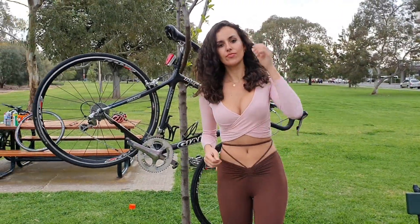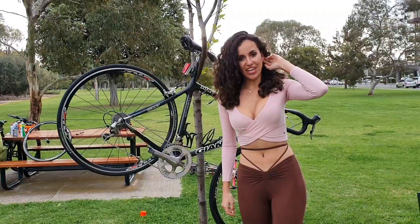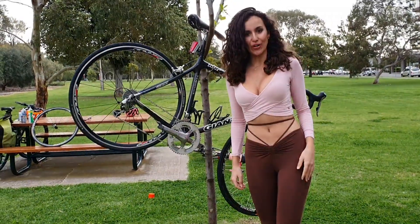Alright, ready? Today's video is how to make your own bike stand.